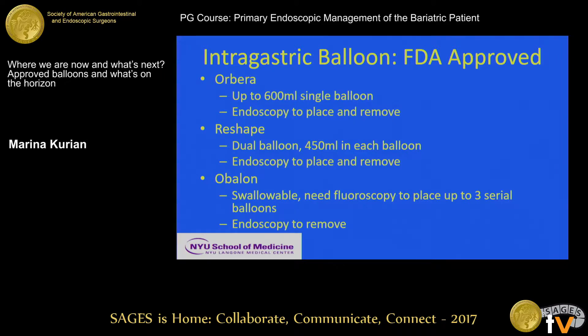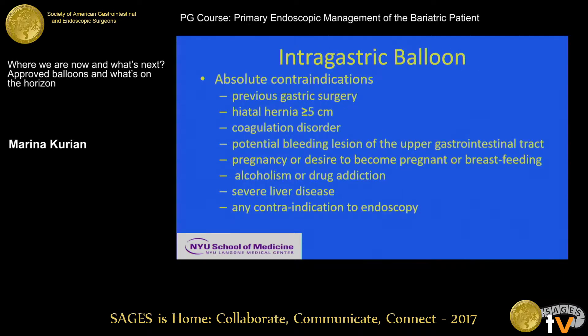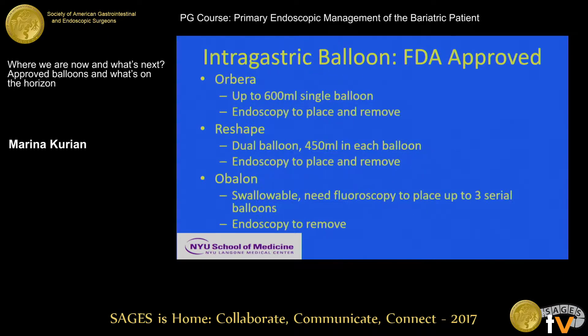The last one to be approved is the Obalon. This is a swallowable balloon. You need fluoroscopy to place it, and you can place up to three serial balloons. It is inflated with a nitrogen mixture — it's not saline-filled — so it rises up into the fundus, which makes a big difference in terms of patient symptoms and comfort.